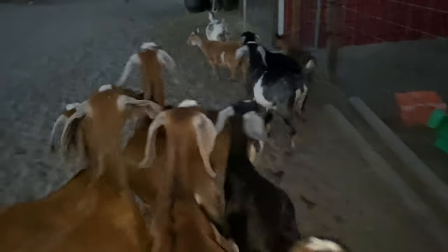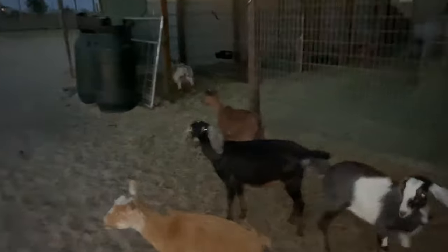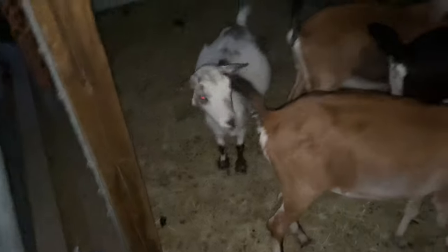I have a wifi cam set up in the barn — that's what I meant to say — because I'm waiting on these girls to kid. Chippy is due pretty soon; that's Chippy, this white one here. Hi Chippy! She should be having kids pretty soon, as well as Bella.